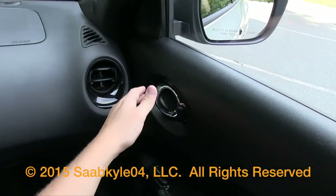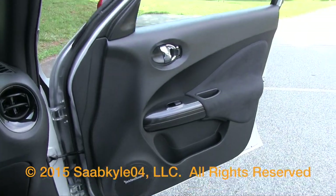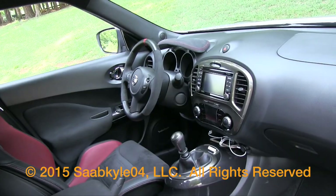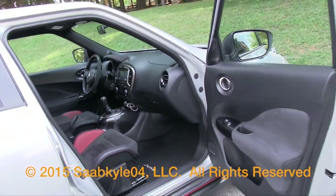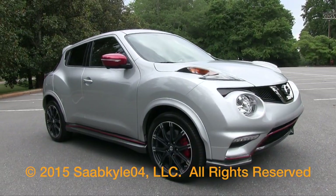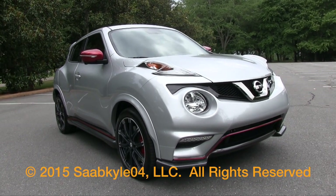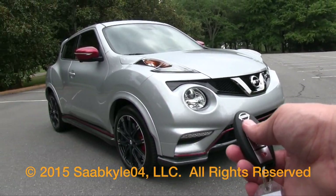While the Juke isn't for everyone, I for one think it's one of the most unique and fun offerings in the small crossover segment, especially with the Nismo and Nismo RS. If you're looking for something that strays from the norm, puts a priority on style, and delivers plenty of driving fun, then the Juke Nismo is well worth checking out. I hope you enjoyed the in-depth look at the 2015 Nissan Juke Nismo RS. Be sure to stay tuned next time — there's a lot more where that came from. Take care everybody.